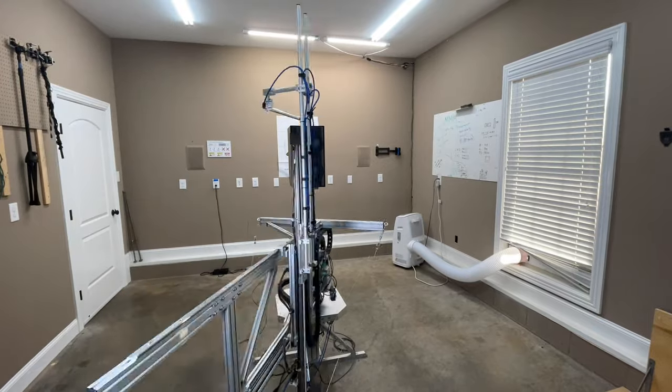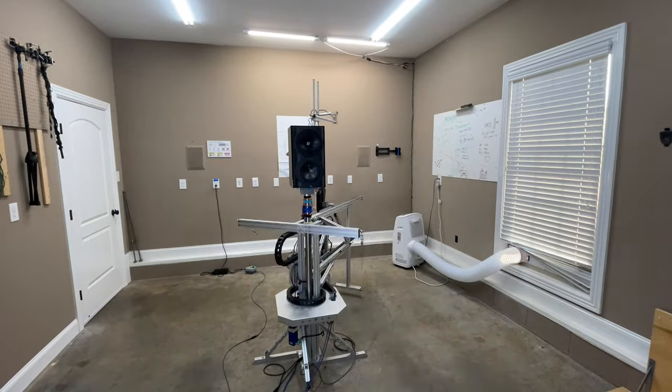I attribute that soundstage depth to the coaxial design, where the tweeter and mid are coaxially aligned in time so they arrive almost precisely at the same time — though that's anecdotal. It could simply be that they are aligned vertically and horizontally, giving you the same soundstage spread both ways. The design I tested was in ported configuration first. All the data was captured using my Klippel near-field scanner, a state-of-the-art, fully robotic sound system analysis machine.